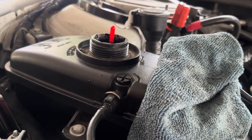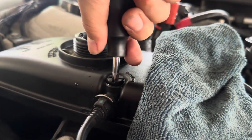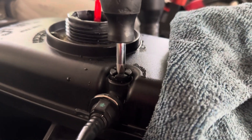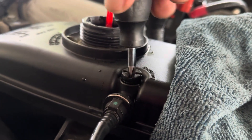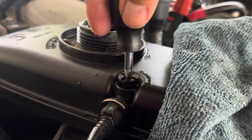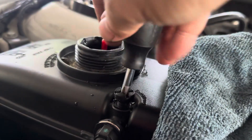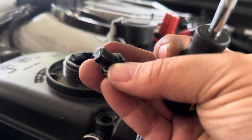We just introduced a lot of air into the system as well, so go ahead and remove your bleed screw and you can start to see some of the bubbles coming out. We're also replacing this screw because it's plastic and tends to break very easily.